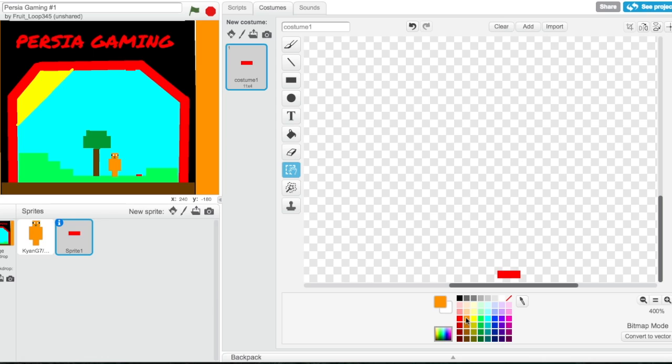Then there's a layer of orange — let's get our rectangle and go like that. Then we need some yellow, which we're gonna go in from here and go like that.